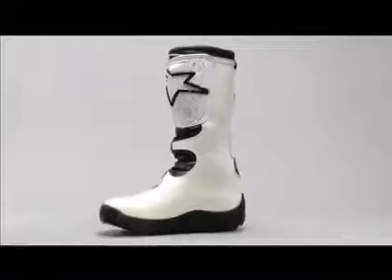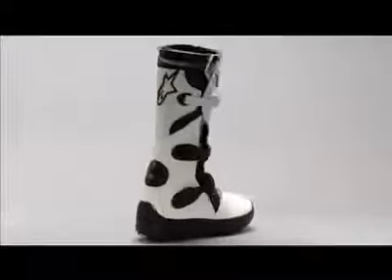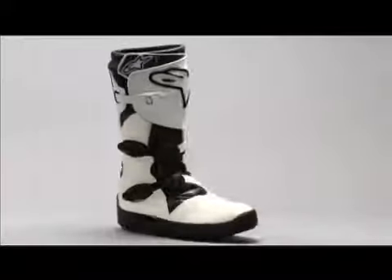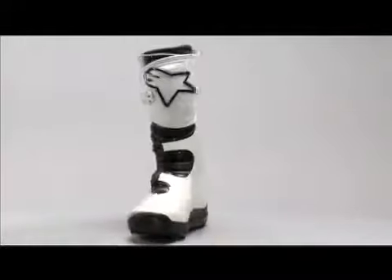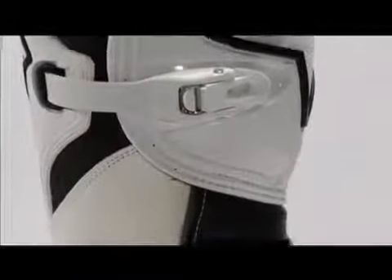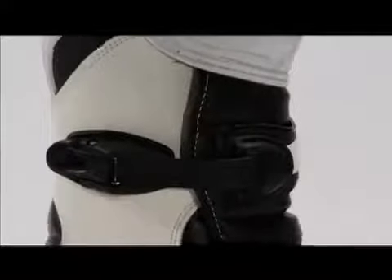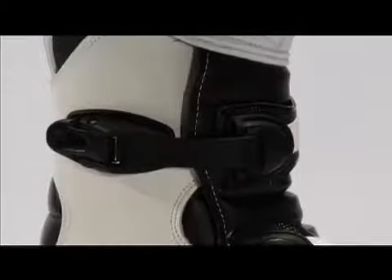The Alpinestars No-Stop is the most advanced trials boot they have ever created. The top reverse buckle closure system secures the foot and reduces the boot's lateral dimensions.